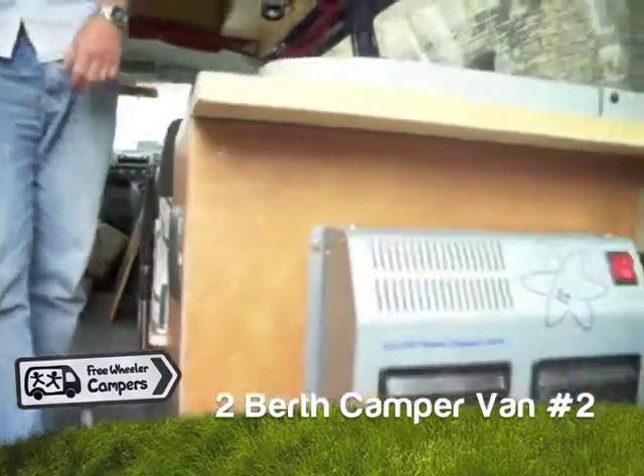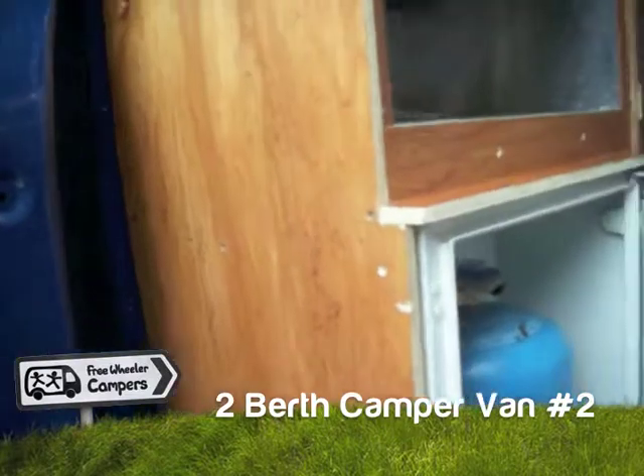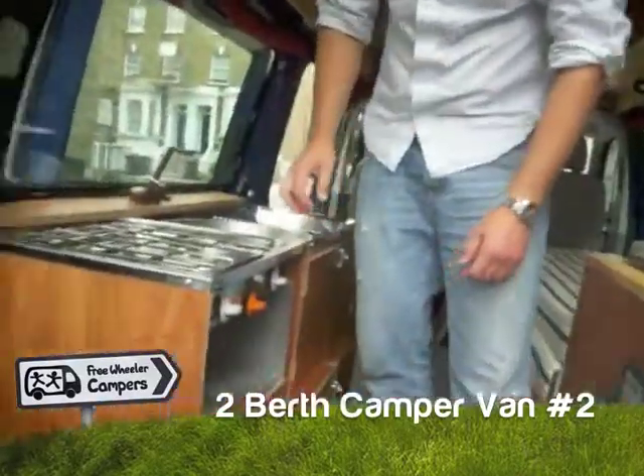The key for the gas is here. We use a 907 camping gas, and it's fully sealed in the box, with a vent to the external vent. I'll just go round to the cabin.